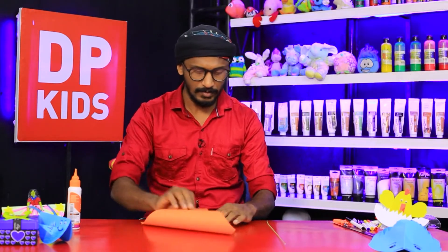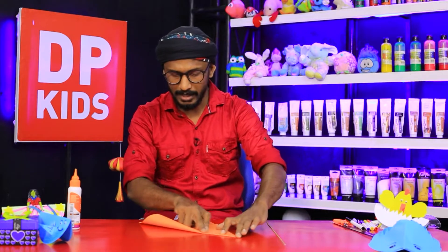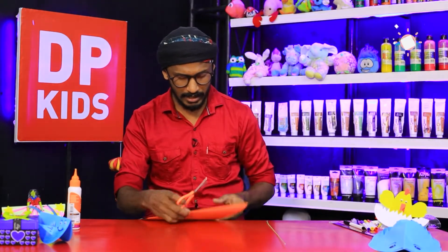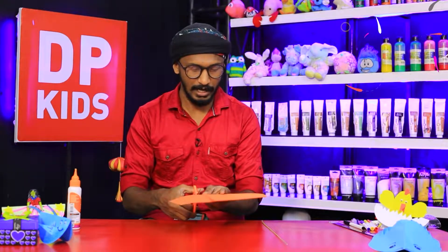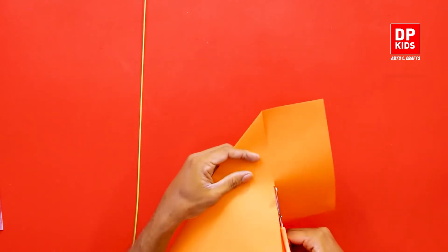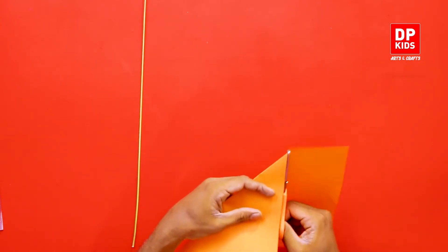What I need for this is an A4 paper. So we have taken the A4 paper, fold it like this, and then you have to cut it and get it separated so that we get a proper square — because A4 papers are usually rectangles.